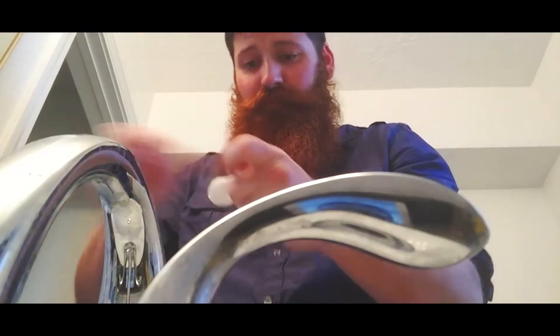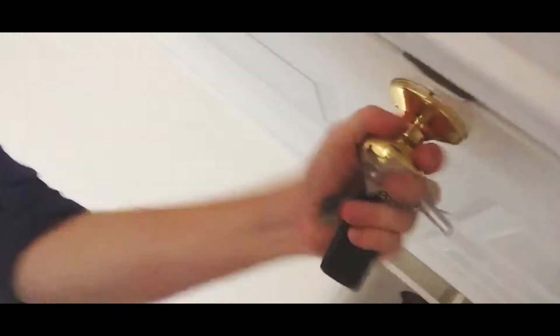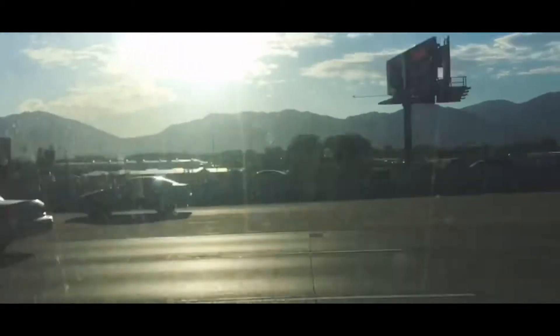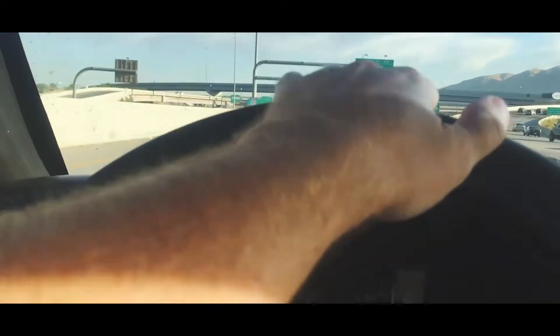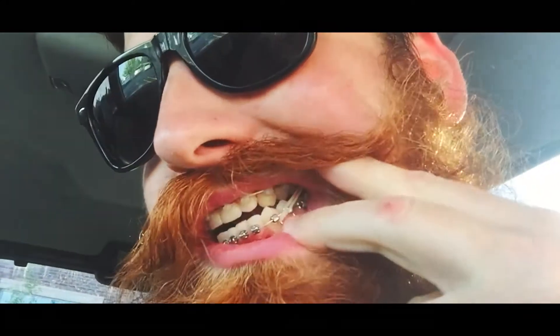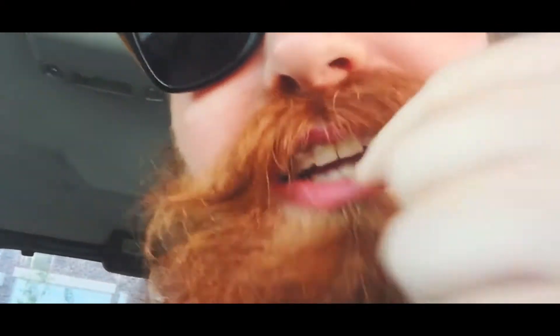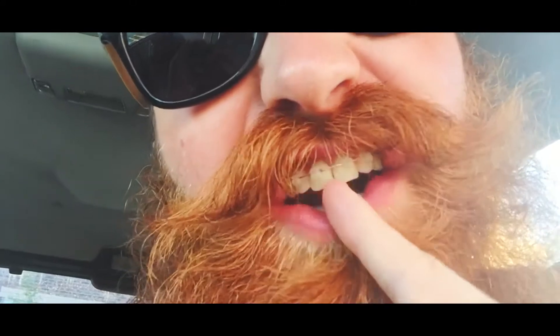Everything's a little bit blurry right now. Just got to the orthodontist and before I go in, I just want to show you what I've got going on in here. We've got the band from right here up to the back there, and one right here up to the back — same on both sides. I got a little bit of a gap in my teeth right here that showed up a few weeks ago.